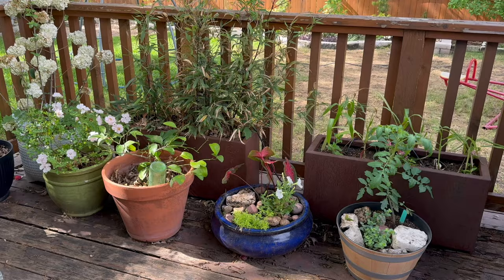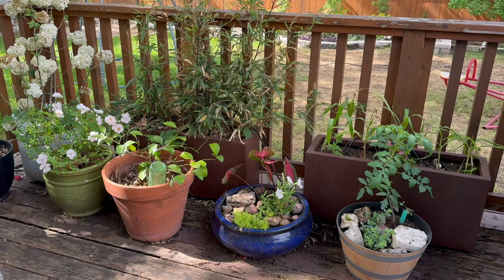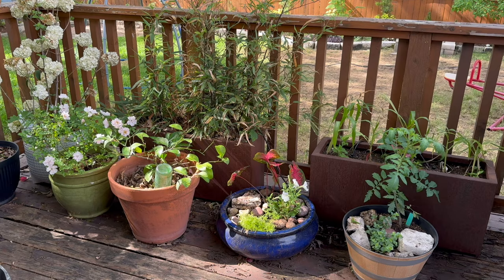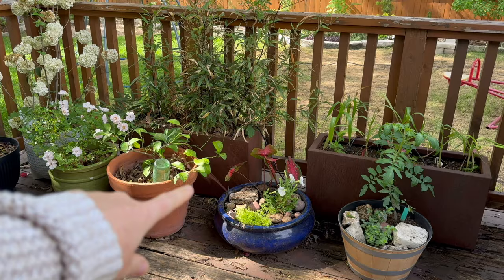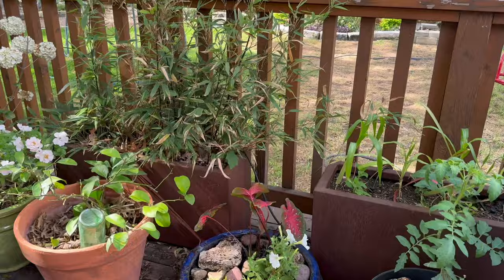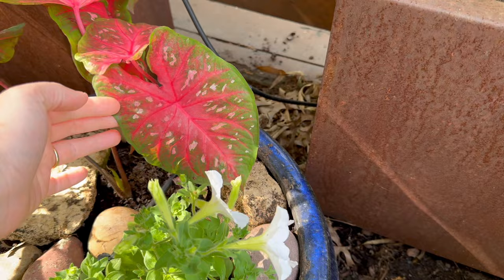I usually dig up my caladiums and keep them — most people advise not to do that, but I don't know why. We'll see how they do; this is like their third or fourth year of me doing that. I can't exactly remember how old they are, but I really enjoy my red flash caladiums — I just think they're absolutely gorgeous, just one of my favorite caladiums.